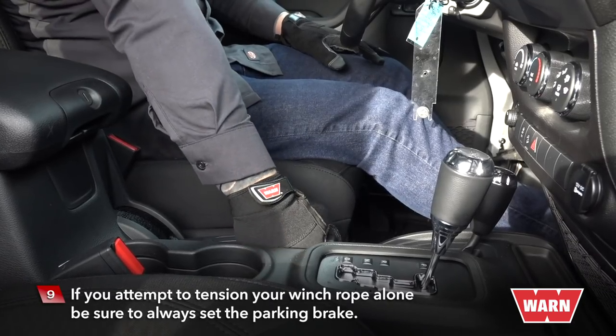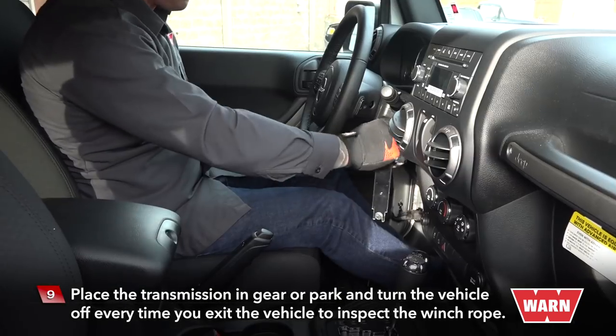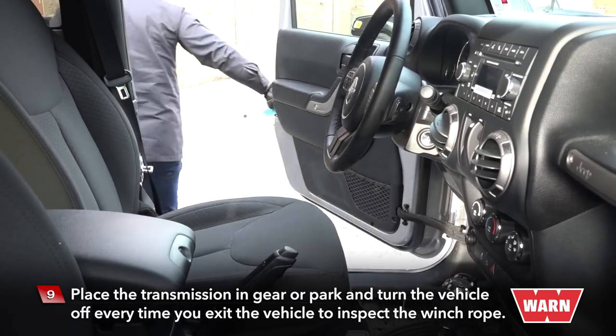If you attempt to tension your winch rope alone, be sure to always set the parking brake. Place the transmission in gear or park and turn the vehicle off every time you exit the vehicle to inspect the winch rope.